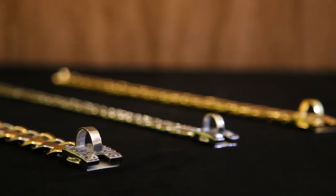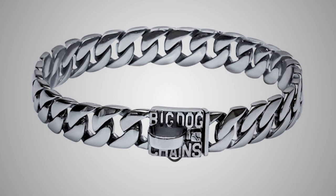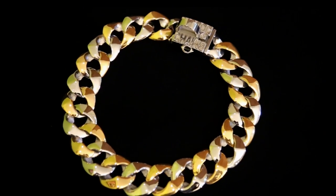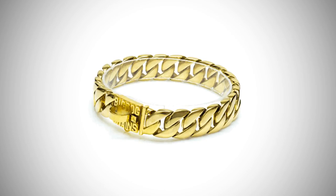You can get any one of our three most popular models. The Caesar, our original collar based on the best-selling human chain, the Cuban Link. The Capone, our original two-tone model, now available in all gold. And the Caesar XL, our largest model for XL dogs only.